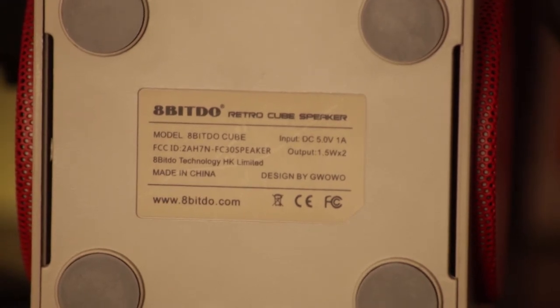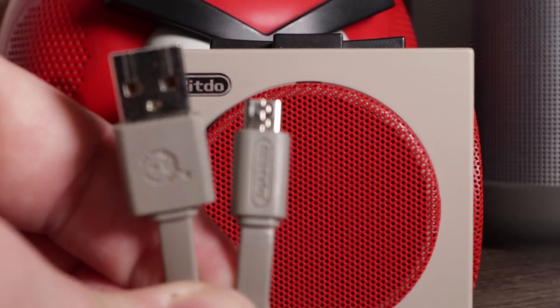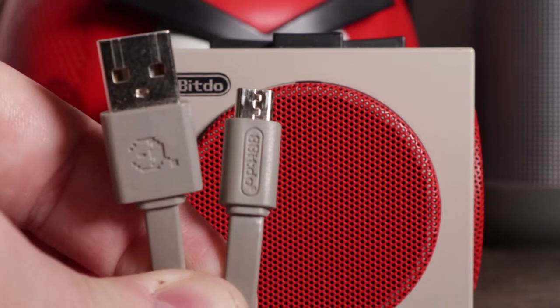When I originally bought this, I bought it for my car, and the rubberized feet were really great for just sticking it on top of my dashboard and letting it sit there while I was in traffic — it wouldn't go anywhere. In the package it did come with a USB and an aux cable, but I went ahead and threw those away because they were just cheap generic cables, which is really disappointing because the controller came with a nice gray branded USB cable and they just didn't care enough to throw one in with this.